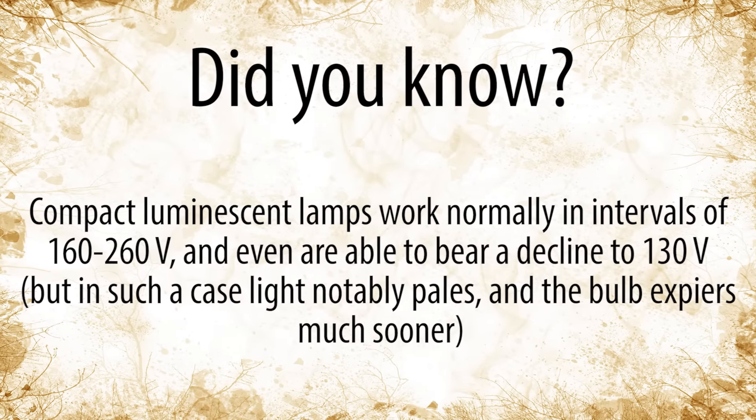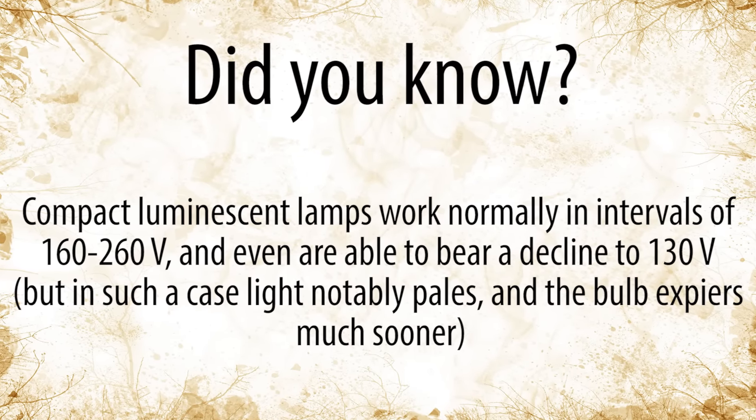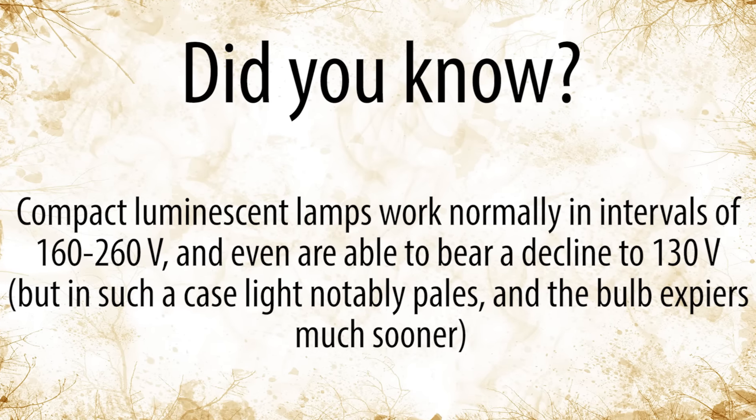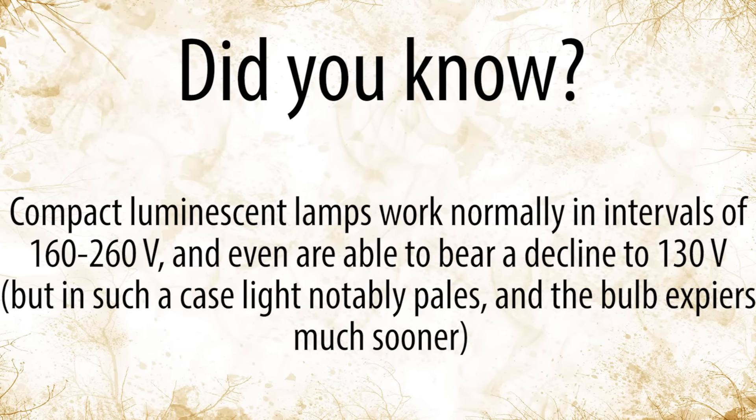Did you know? Compact luminescent light bulbs will work normally in intervals of 160 to 260 volts and are even able to bear a decline to 130 volts. But in such a case the light notably pales and the bulb expires much sooner.